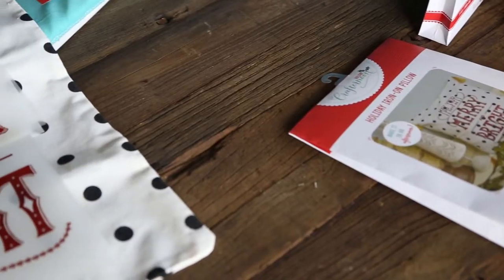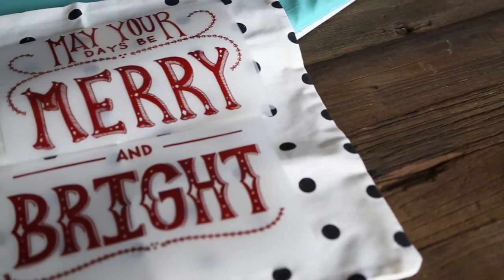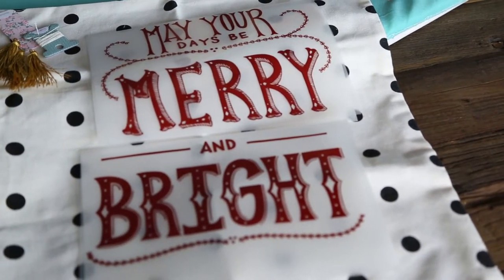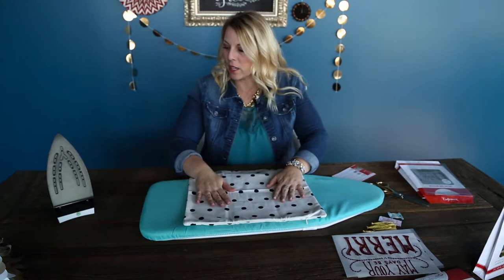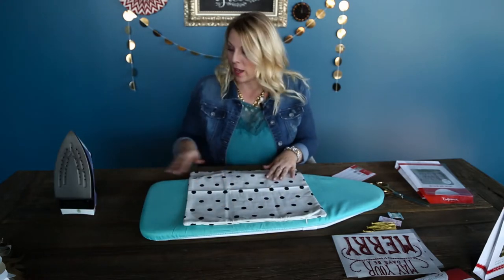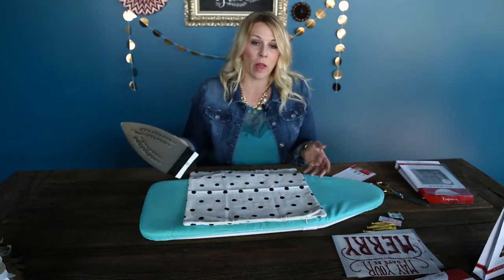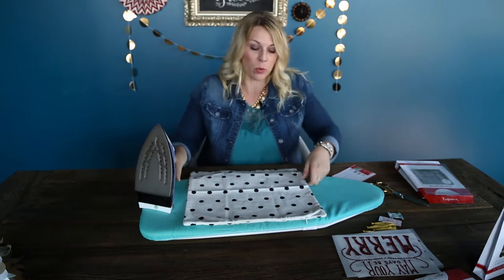We have created these in a way that you can layer them on the pillow, so it spells "May your days be merry and bright." To get started, I am going to just iron my pillow case so that it's nice and flat. You want to do your settings of your iron on cotton, so that's going to be your highest setting — you want the heat to be pretty warm.